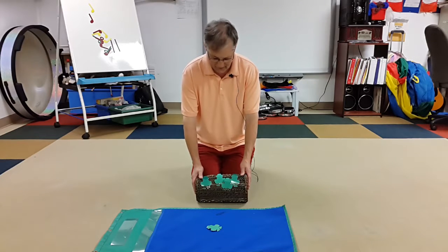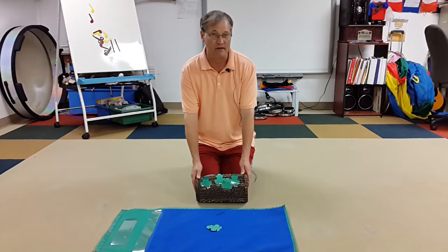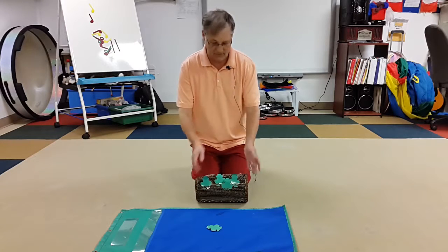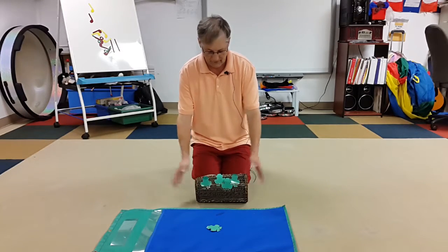The other kids who are waiting — I would have a student up here doing this — the other students would be playing instruments like drums, doing a beat on a drum. Or if you have a frog güiro, you can do that. It gives you a good frog sound and they can still do a beat.